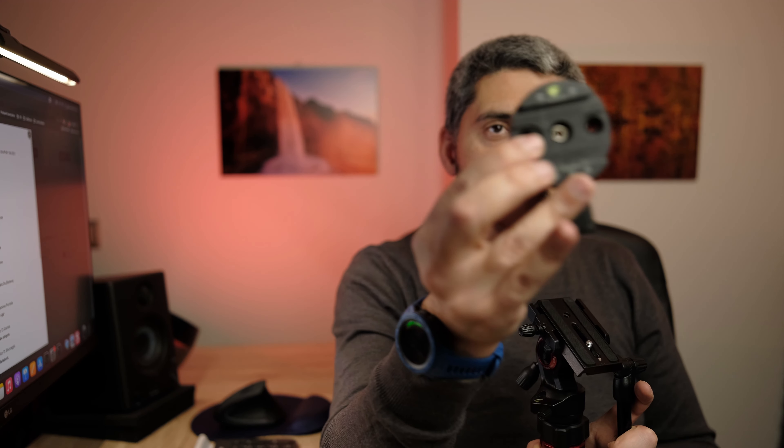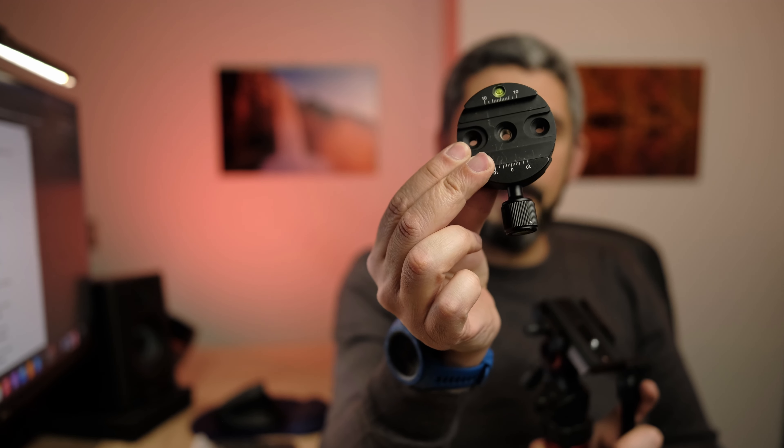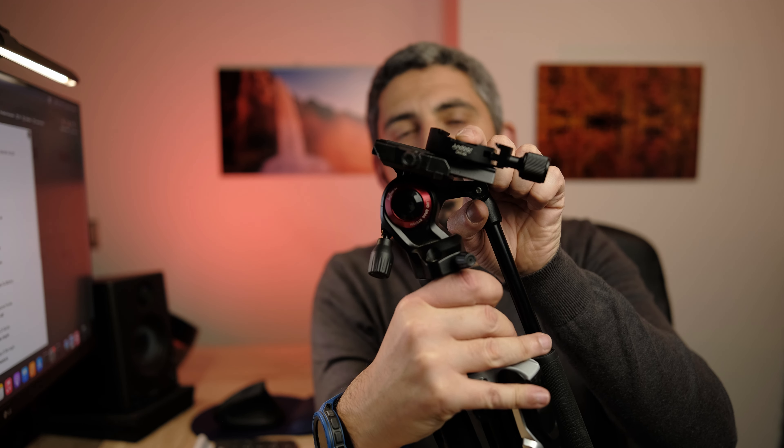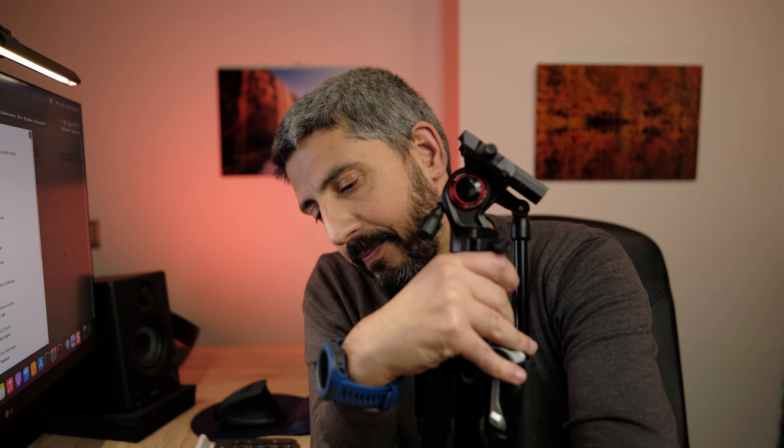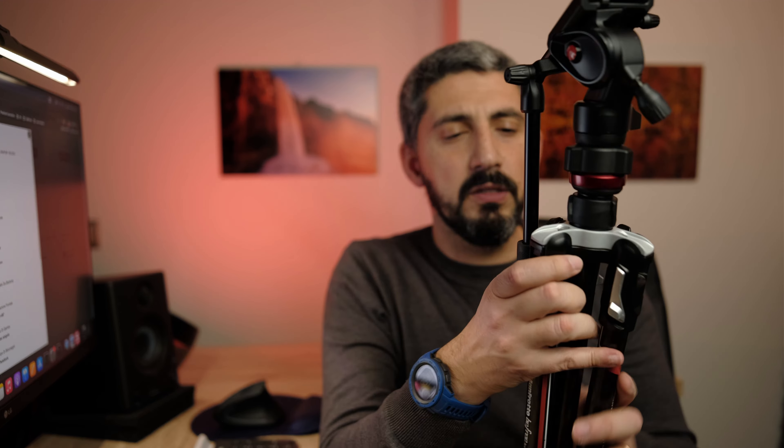I'm using a Peak Design shoulder strap, so to avoid constantly swapping connections back and forth, I bought a little Arca Swiss adapter that I connect to the plate. It takes a little more space and adds a bit of weight, but convenience comes first for me.